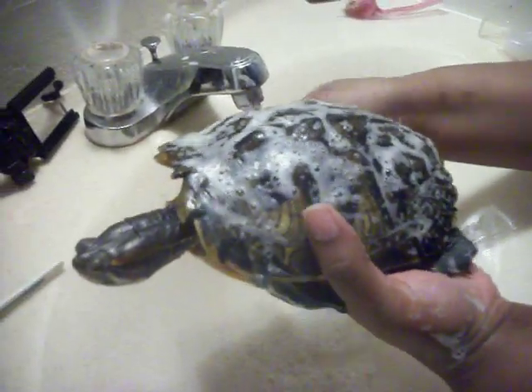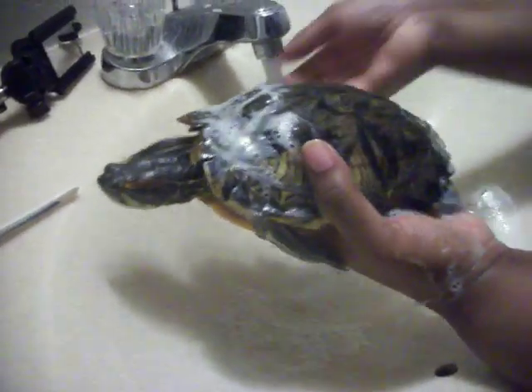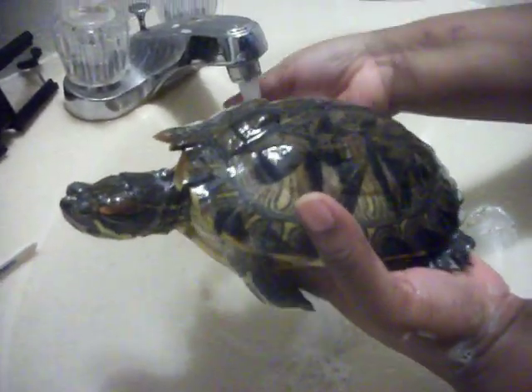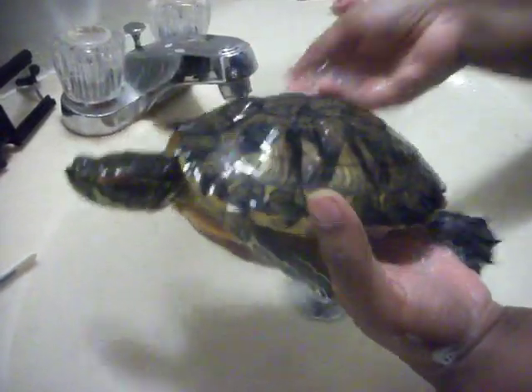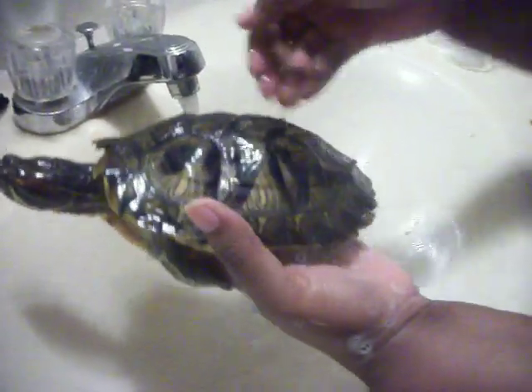After I do this, I make sure the water is cool — like lukewarm cool — and rinse her shell off, making sure not to get any soap into her eyes whatsoever.